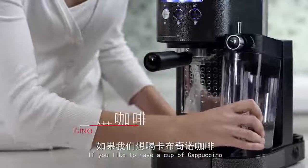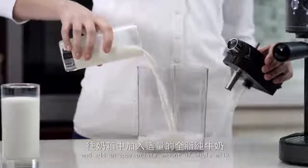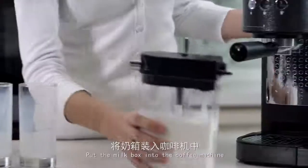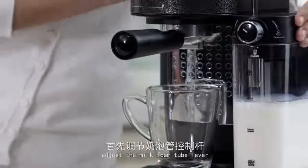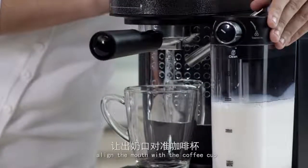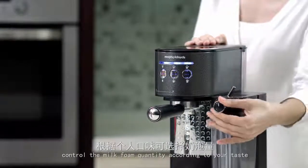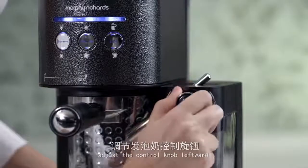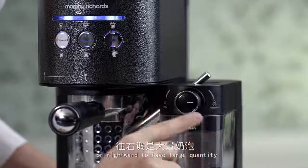If you like to have a cup of cappuccino, take out the milk box and add an appropriate amount of whole milk. Put the milk box into the coffee machine. Adjust the milk foam tube lever and align the mouth with the coffee cup. Control the milk foam quantity according to your taste — adjust the control knob leftward for a small quantity or rightward for a large quantity.